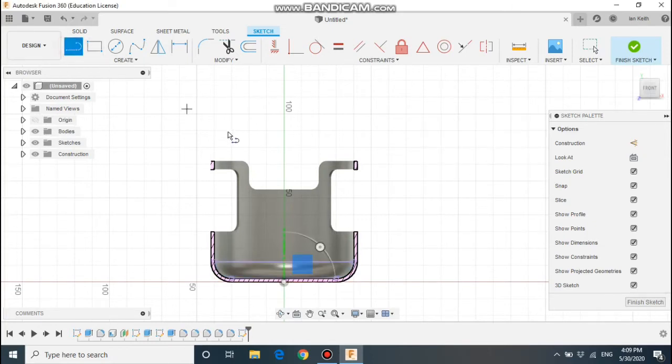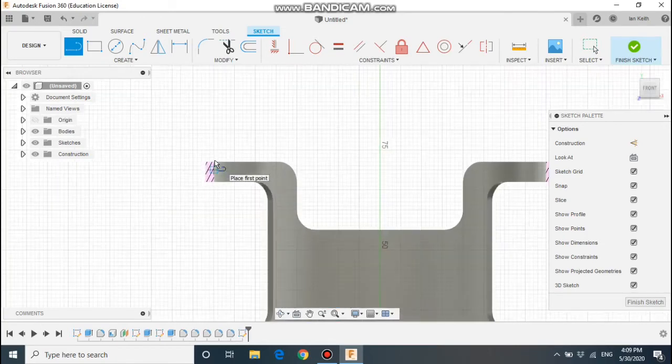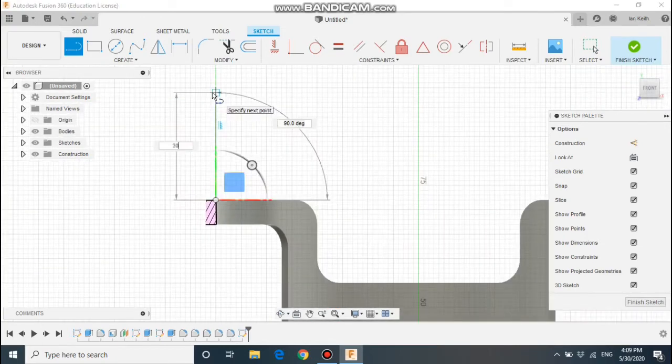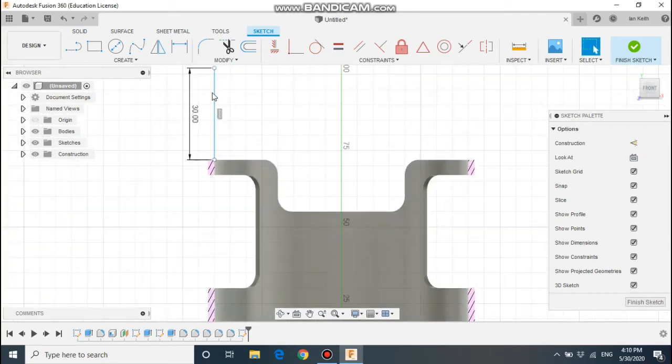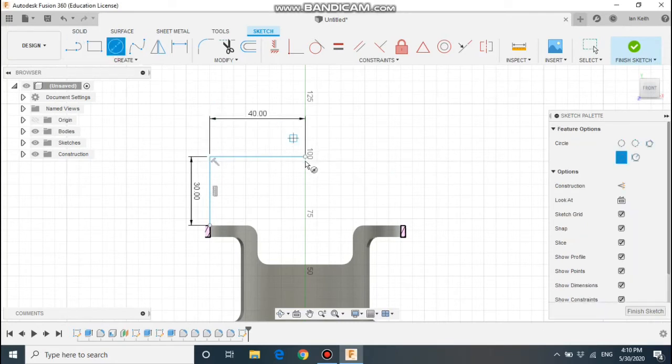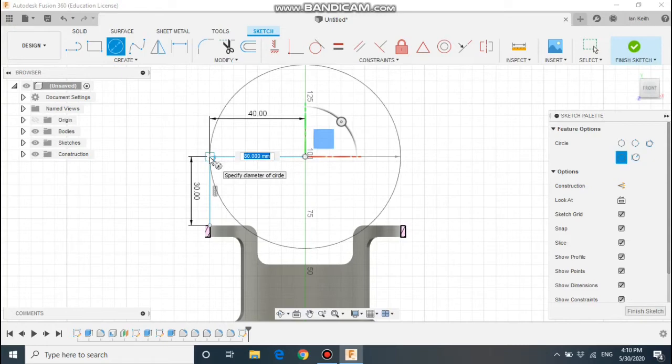In the top corner here, draw a line up — it should snap to this point — up by 30mm. And to the right, we're going to draw a line by 40. So we're going to find the centre of a circle; we're going to draw a circle to get the curve at the top, and we can draw a circle like shown.